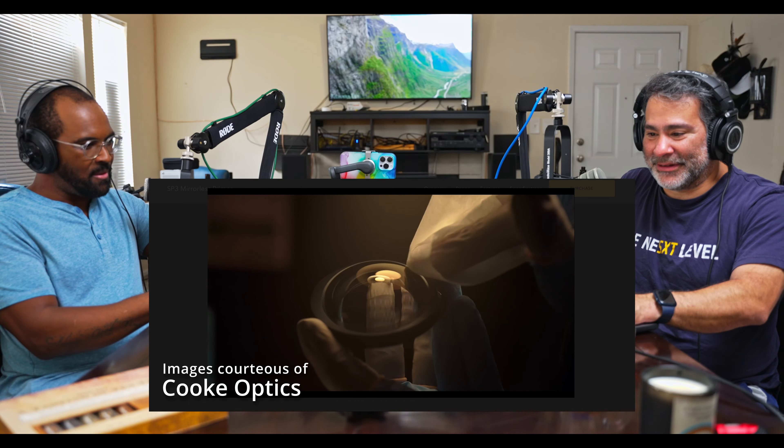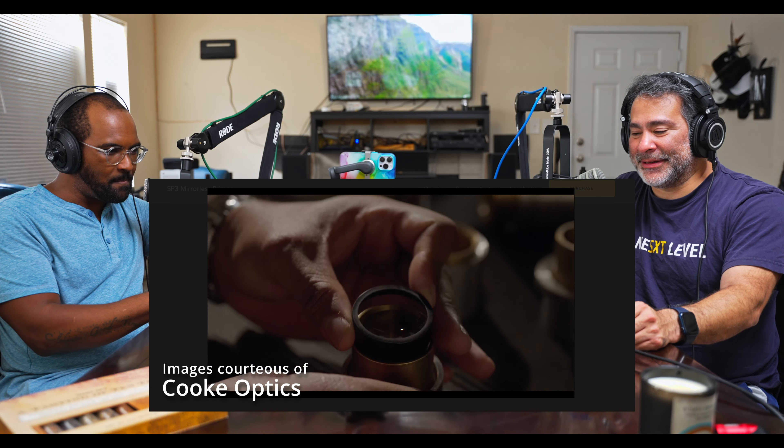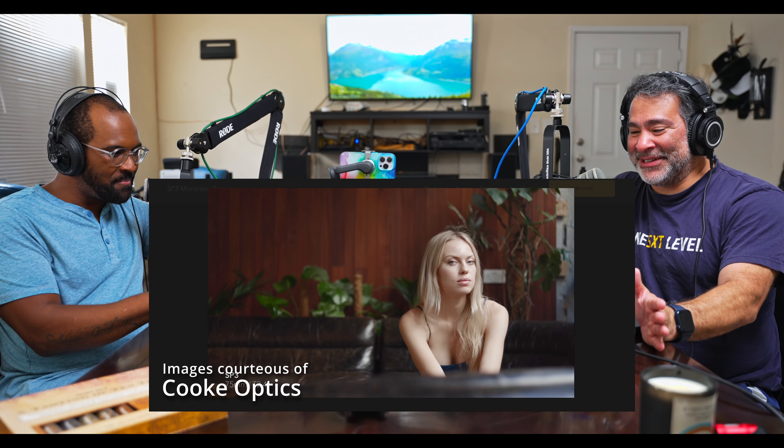The next thing we want to talk about is the Cooke lenses. These are the new E-mount Cooke SP3 mirrorless primes. You sent me a link and I looked at the SP3s. This is a fantastic lens set from Cooke — they are essentially the Pancros, one of my favorite lenses to shoot with.